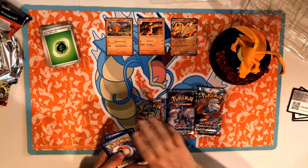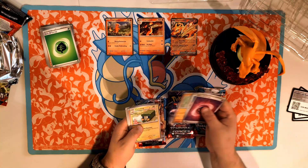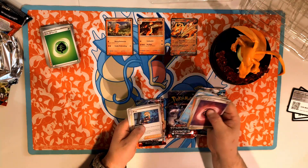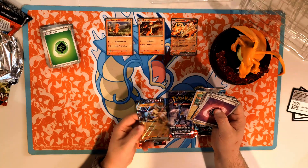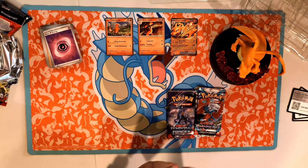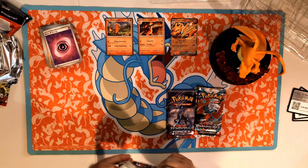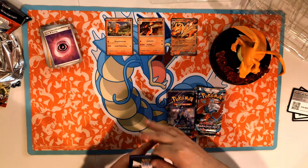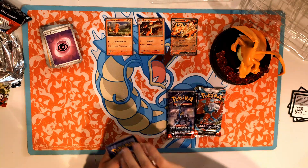Grass, psychic — I forgot about that one. Glameow, Pancham, Charjabug, Slurpuff, Varoom, Electivire, Togedemaru — and a Lucario EX! That's sick, we got a Lucario EX, that's a good one. I'm not gonna take away from the limelight, but if we pull another Charizard maybe I will. Code — let's go — fighting.